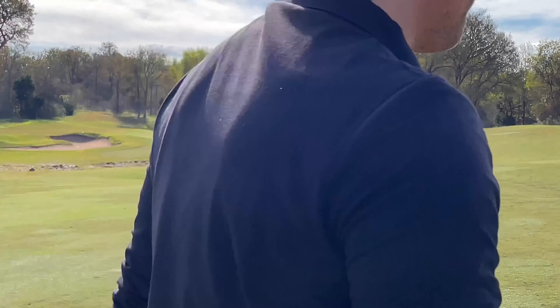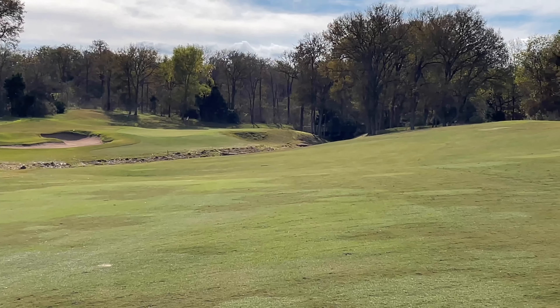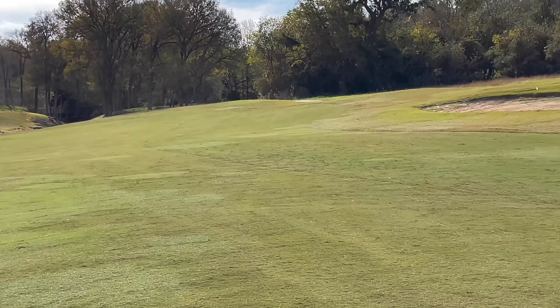That should be alright. I think we're just off the fringe on the left, but I think we made it to the back tier — that's really all we wanted.